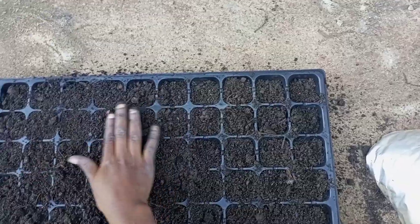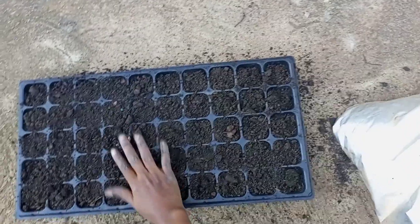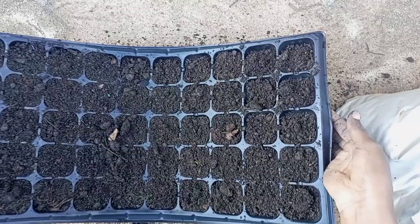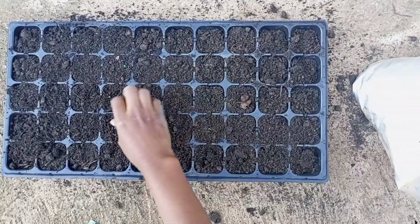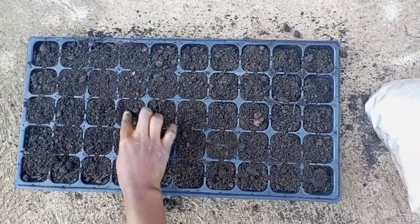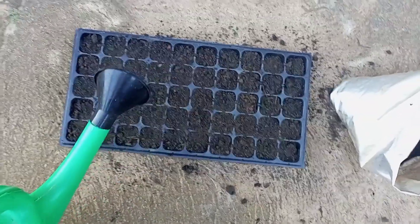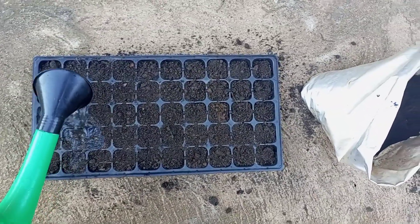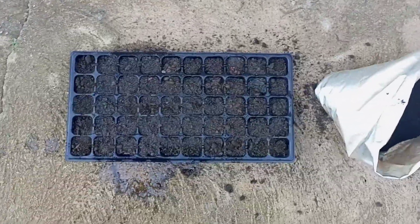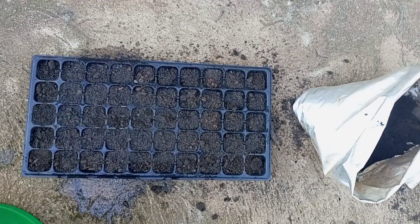After covering, make sure no excess soil is on top of the tray — remove any particles that don't belong. Then lift it up and place it down to stabilize. You can see — easy peasy. Then water your tray and shift it to a place where you're sure sunlight can reach.